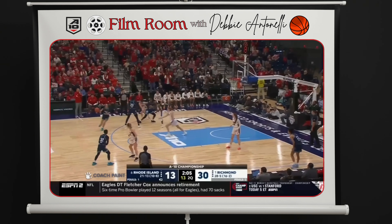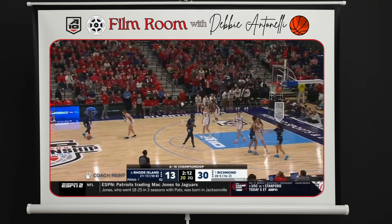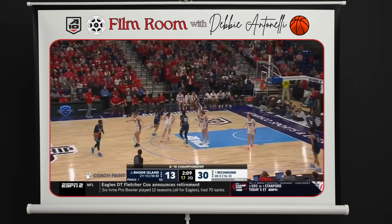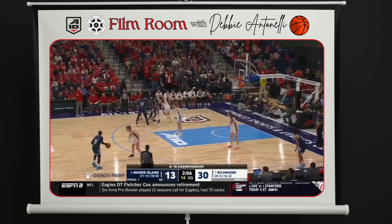So I'm setting the first down screen for Tisha, and then she's going to curl off of me and get my defender on the screen, so then I can come off the second pin-down for a shot.